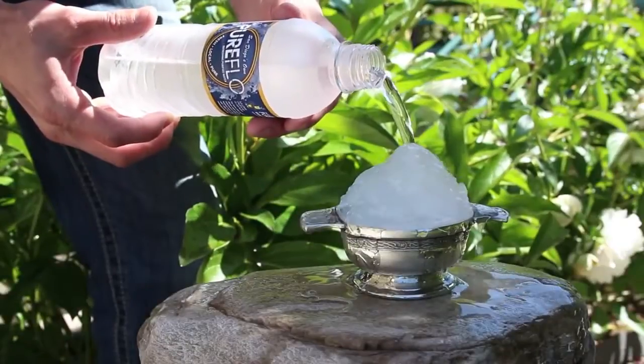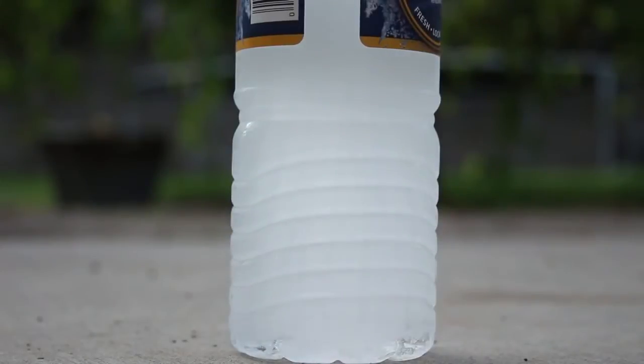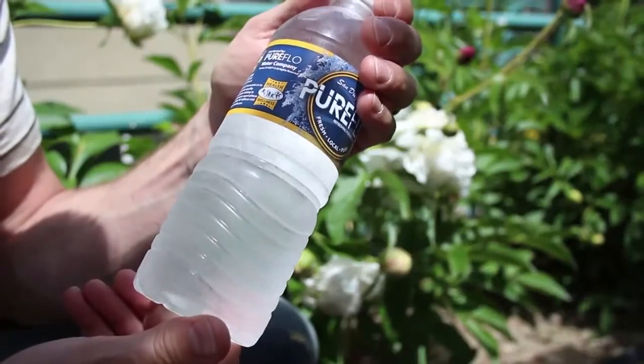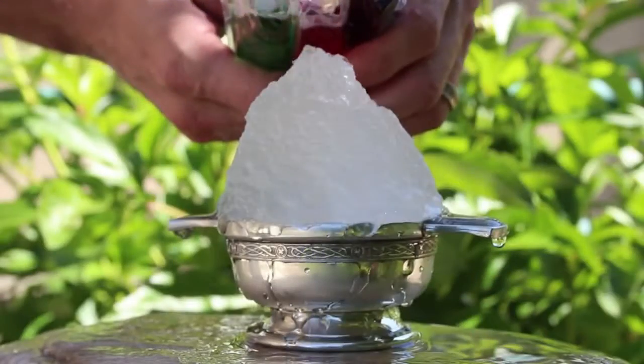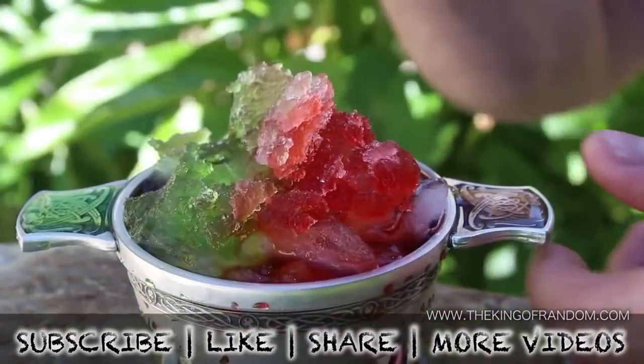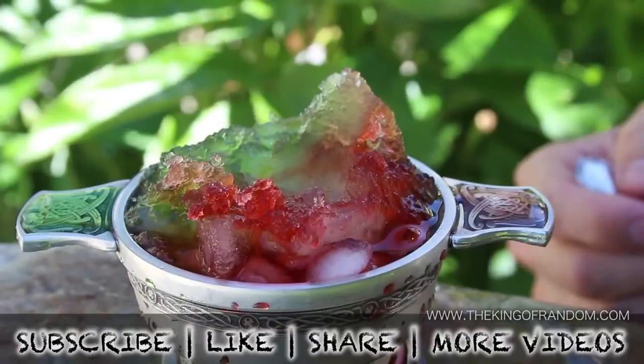Well now you know the secret to pouring yourself some instant ice and making water freeze on command. If you'd like to see more of the technical details, check out my other video with tips, tricks, and things to watch out for when making instant ice. That's it for now — if you like this project, perhaps you'll like some of my others. Check them out at thekingofrandom.com.